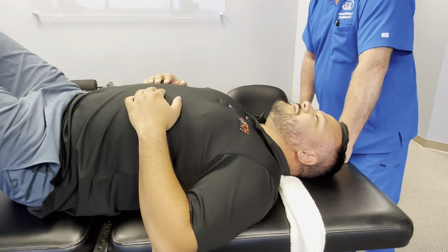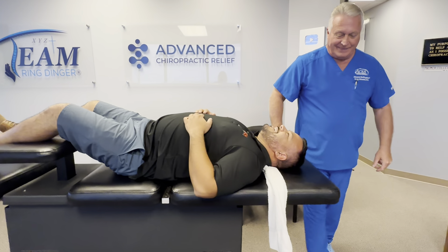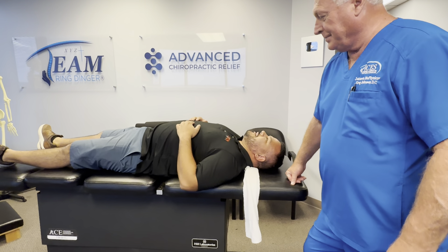You ever been adjusted like that before? No. It's the real deal, isn't it? Yeah. No gimmick here.